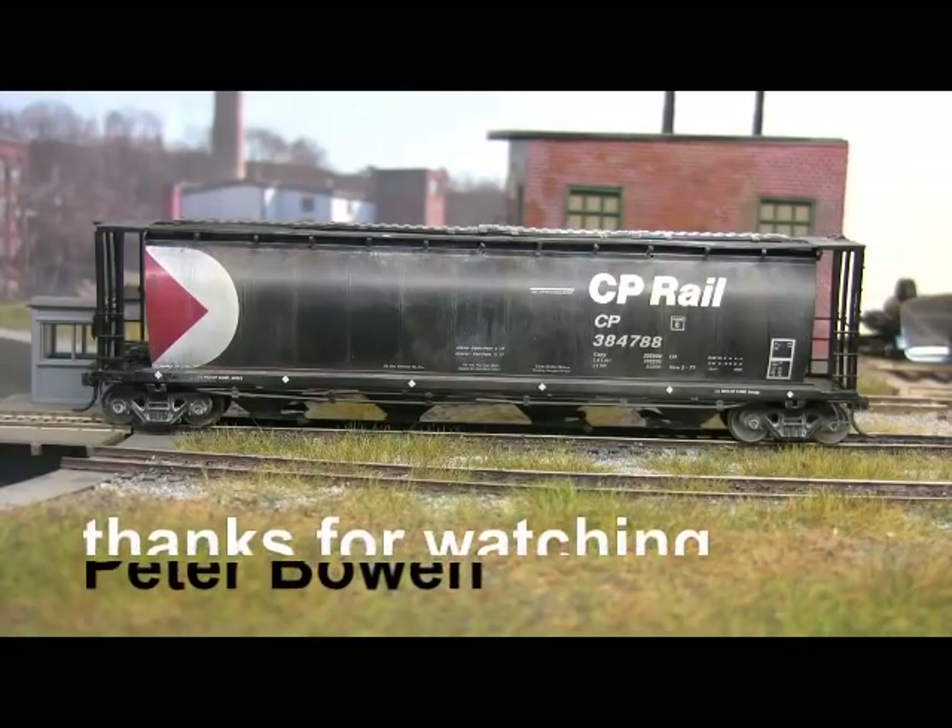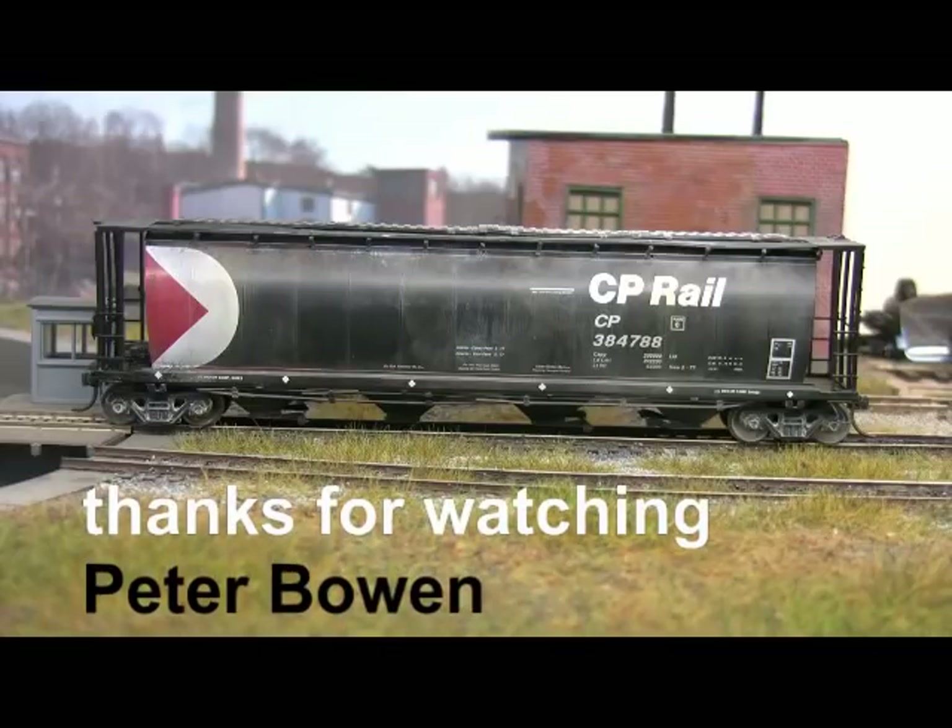And there we have it — the finished car, weathered. And in my opinion I think it looks very subtle and very believable.